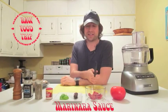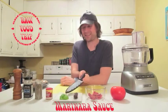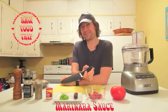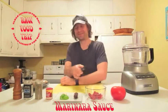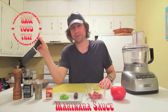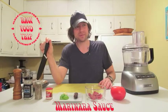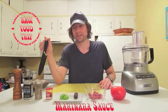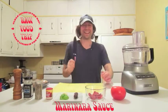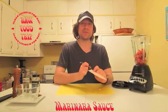We've got tomato, sun-dried tomatoes, one medjool date, some basil, two cloves of garlic, salt and pepper to taste, cayenne, one teaspoon of oregano, and then the rest of these things — however much you want.